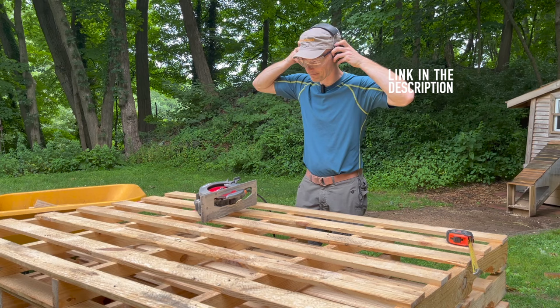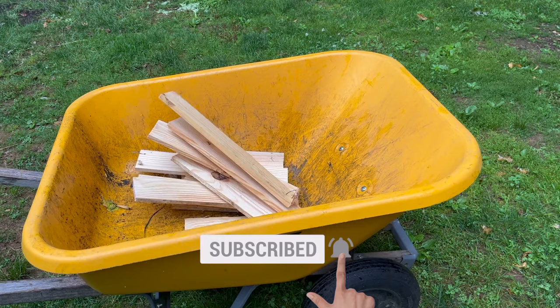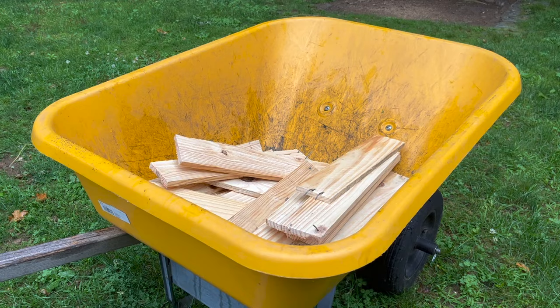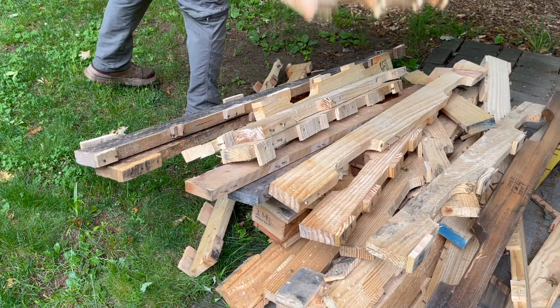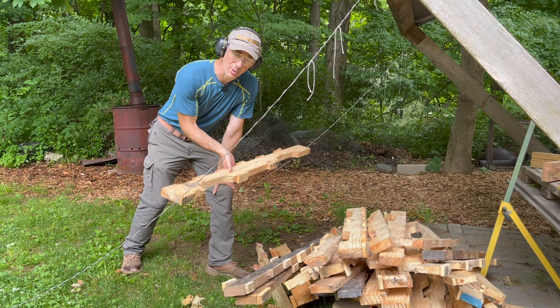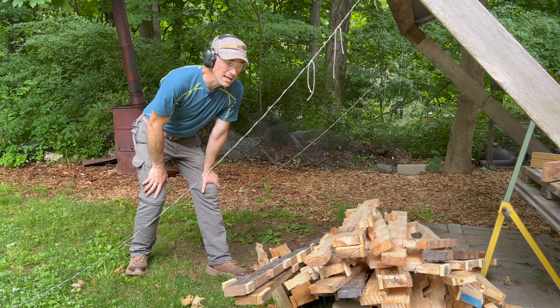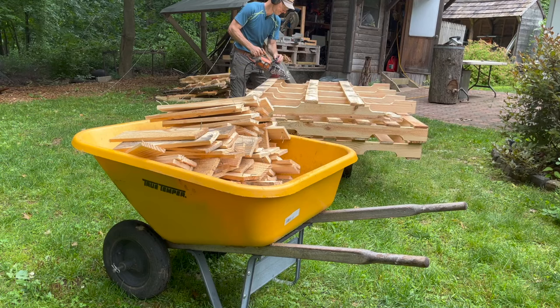I like hearing protection that has Bluetooth so I can listen to music while I'm doing this. Now the disposal of the structural pieces is going to vary from region to region. Some states allow you to have burn barrels. I have a wood-burning stove, and this is just heat-treated pallet wood, so it's safe to burn in my wood stove. But you can also, if you have a fire pit or want to pull all the nails out, use the wood that way.